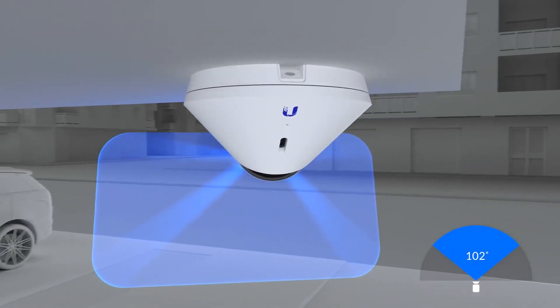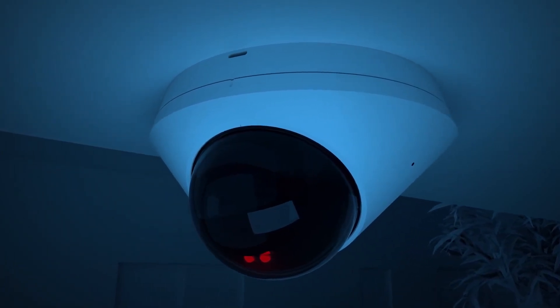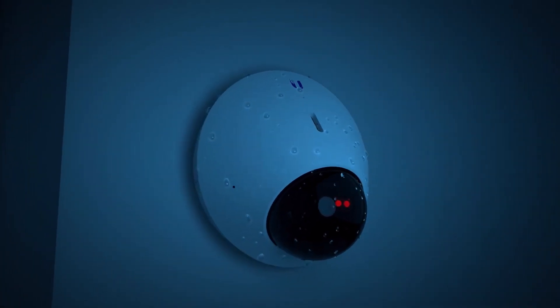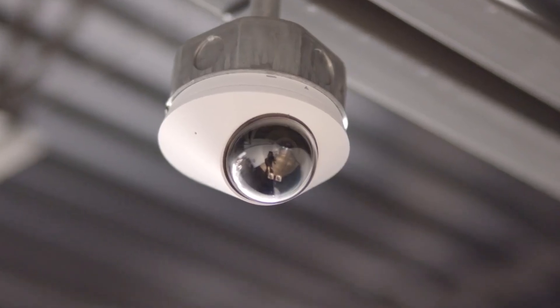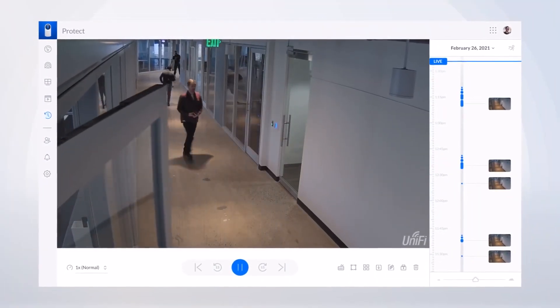With a 102-degree field of view and infrared LEDs, the G4 Dome provides crisp 4-megapixel video, day or night. Additionally, the G4 Dome offers a weatherproof, vandal-resistant enclosure and a built-in microphone and speaker for two-way audio communication. Ceiling or wall mountable and powered by PoE, the G4 Dome camera provides a sleek addition to your security system.